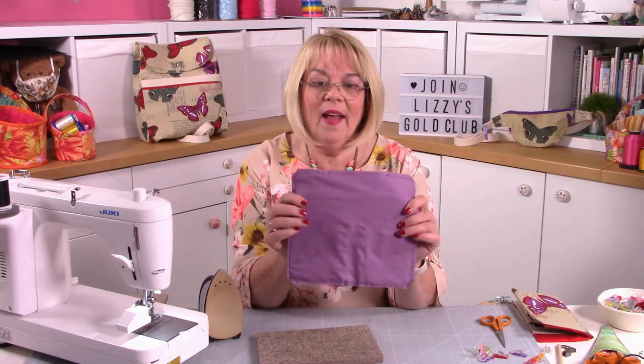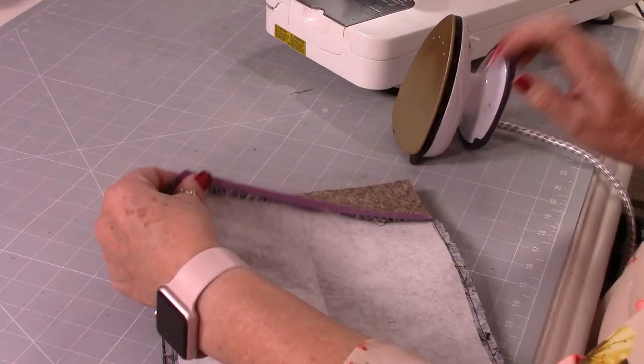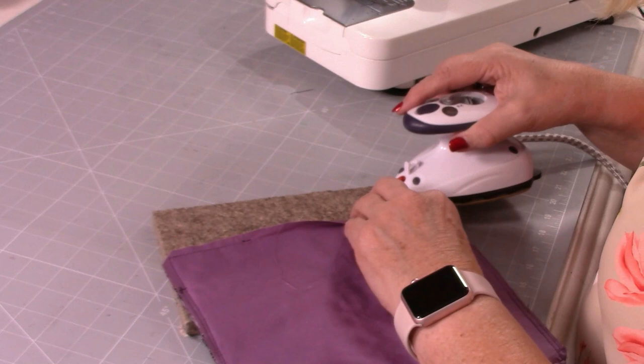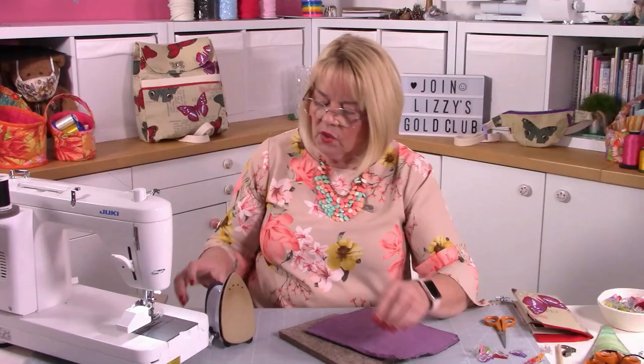So now we've stitched all the way around. What I want you to do is fold back your quarter-inch seam allowance where your turning gap is, and press it. Start a little way beyond your gap — say an inch from the corner — and fold that piece across, making it nice and straight. Do the same on your lining, folding it back on the stitch seam, pulling it straight, and ironing it down. So when you turn through, you've already got your turning gap ironed in and it's perfect.